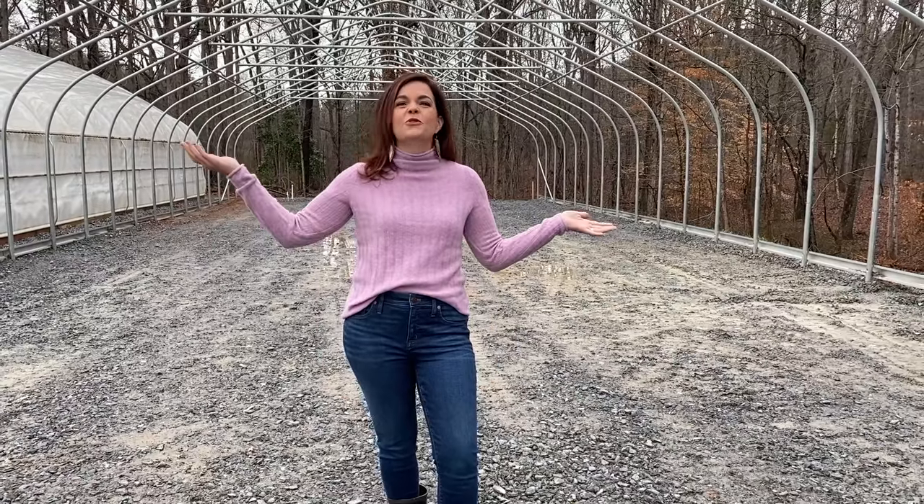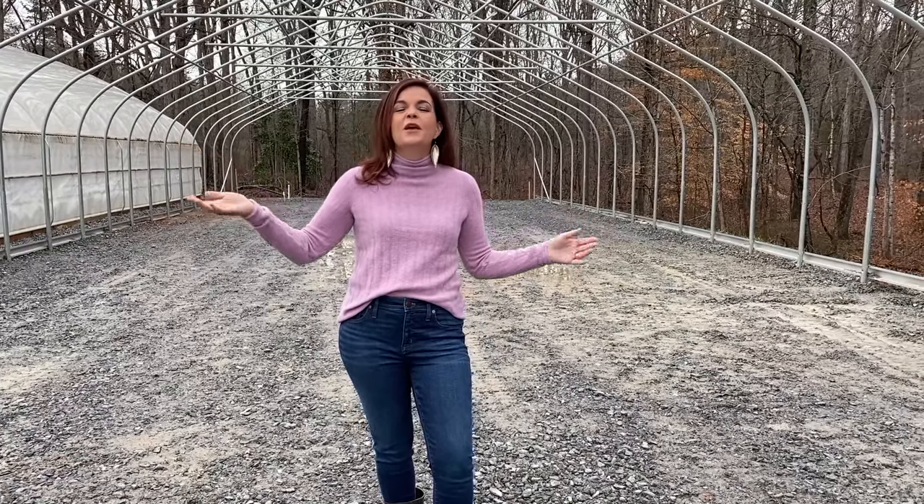We have got the main bones of the greenhouse up and ready to go. Come with us as we show you exactly how we did it.